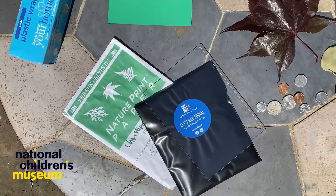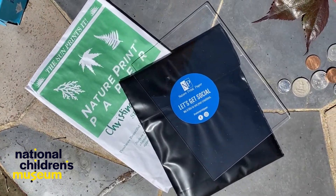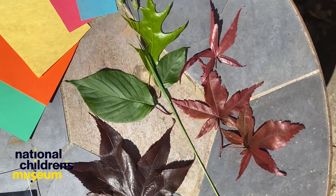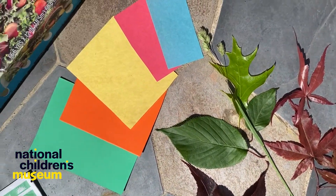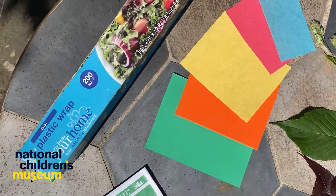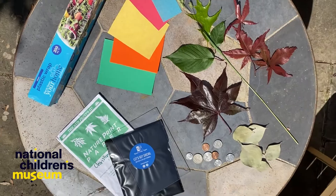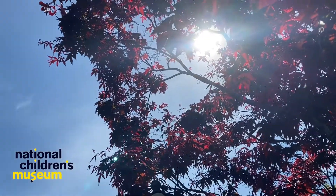For today's activity you'll need some special sun printing paper and the kit it comes with, some flat materials like leaves, coins, or keys. And if you don't have any sun printing paper, I'll show you how to do sun printing with construction paper and plastic wrap. And of course, you'll need an extra sunny outdoor space.